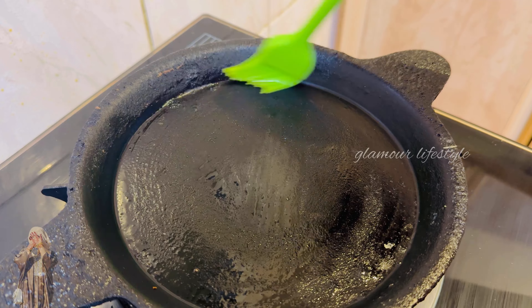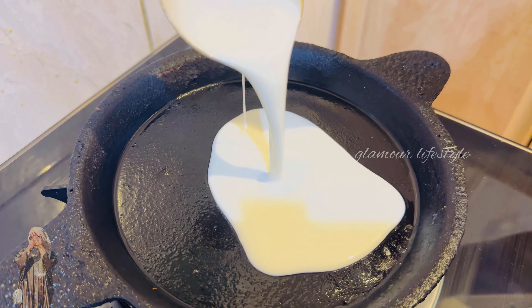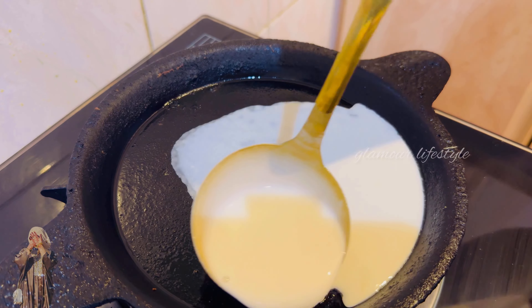Now, add a little oil in the pan. It has a very good taste.